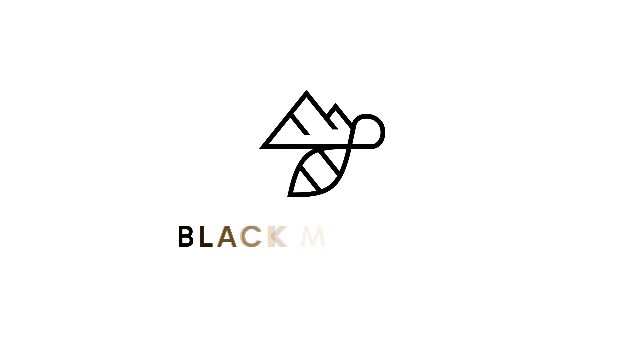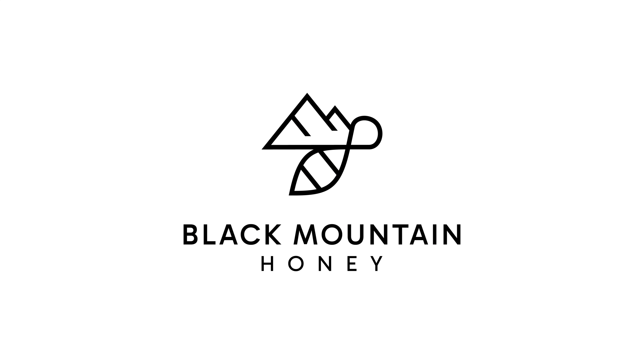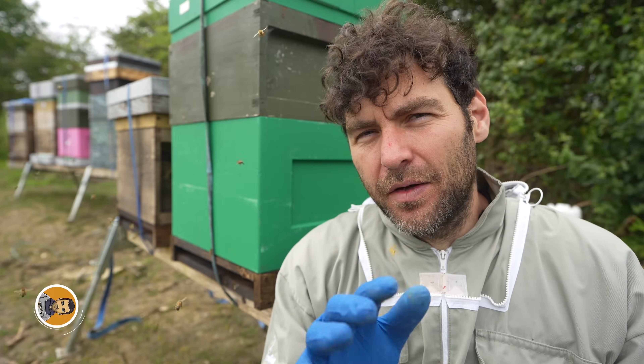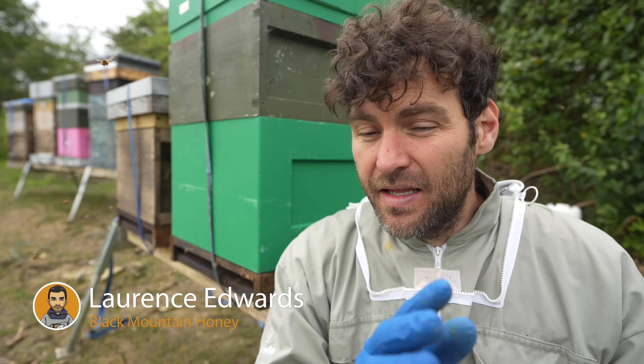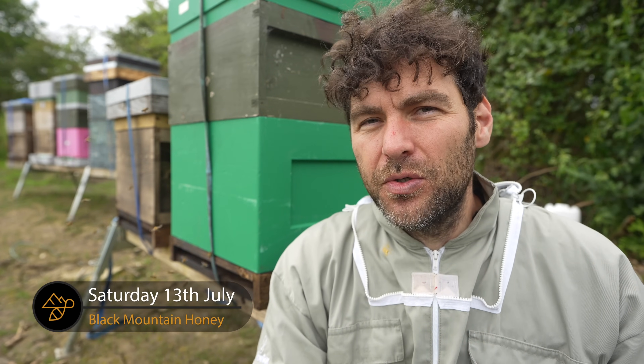Is it a good idea to have your bees on a double brood configuration? I am a massive fan of double brood, but double brood does not solve all of your problems. There's a time of the year to do it, and there's a time of the year where it's really not a good idea to do it. In this video, we're going to talk all about double brood, what colonies it suits, when to use it, and most importantly, when not to use it.